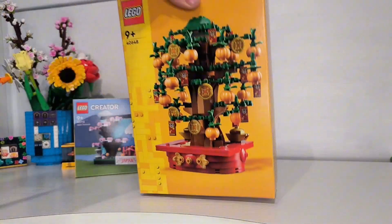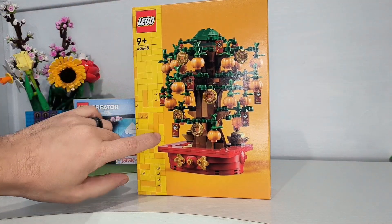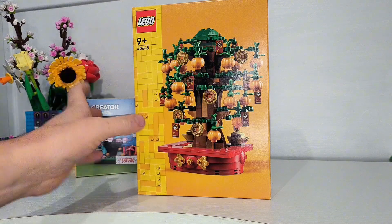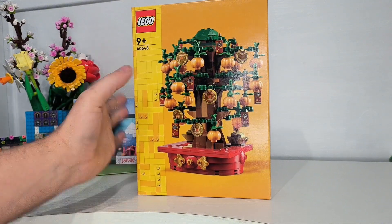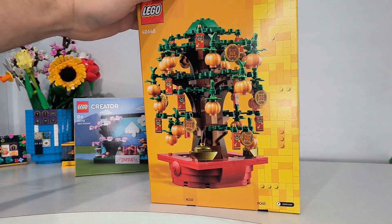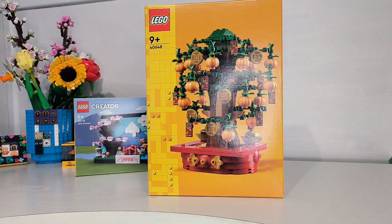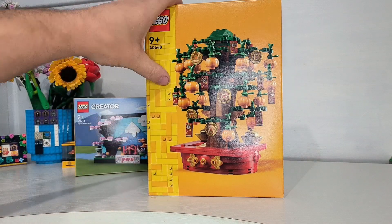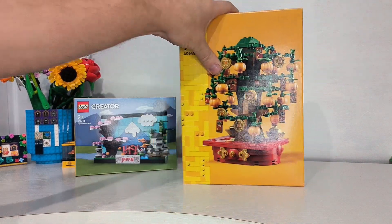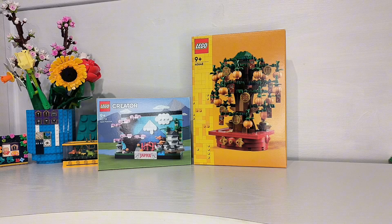The second one is slightly different but still along the same theme. I got the Chinese-themed money plant tree. For Chinese New Year there's apparently a tradition where they put money in envelopes and hang them on trees. This is a set I really wanted — I think it'll look really nice on my display shelf next to my bonsai tree. I know one's Chinese and one's Japanese, but two sets I was really excited about.